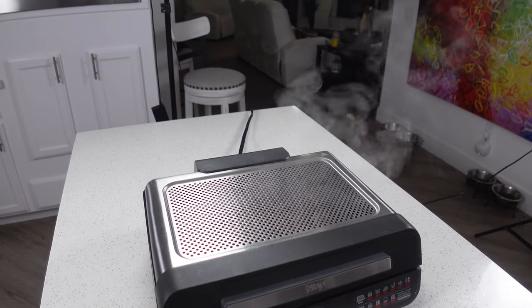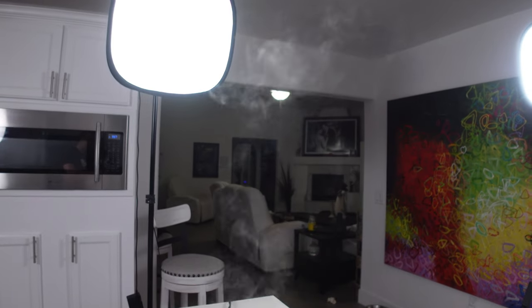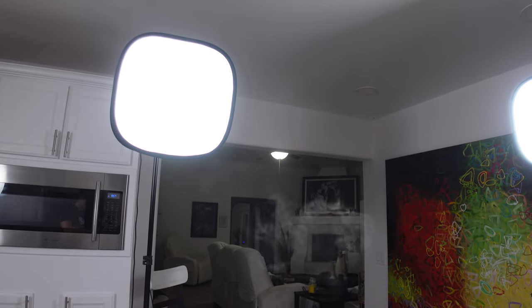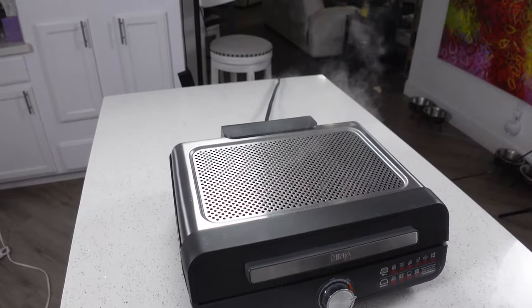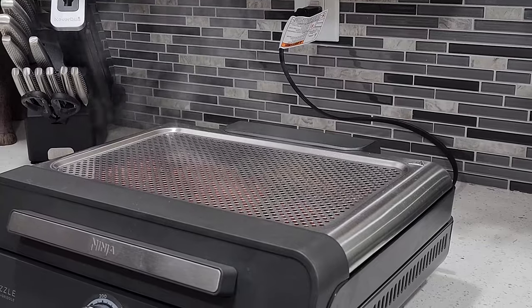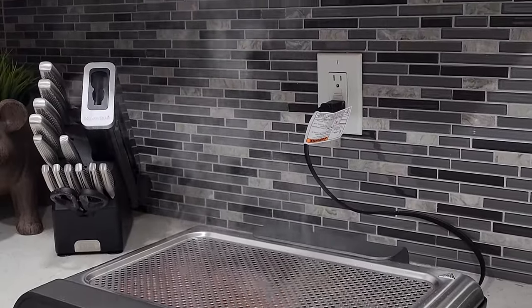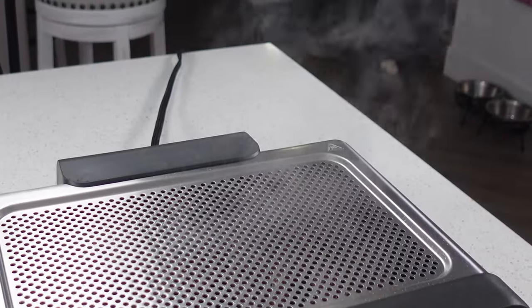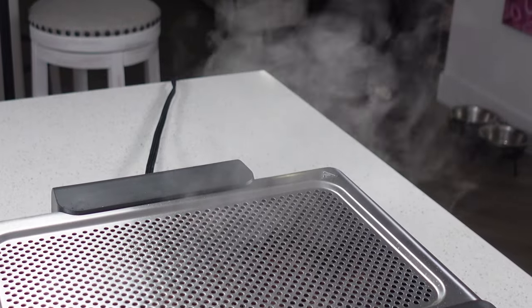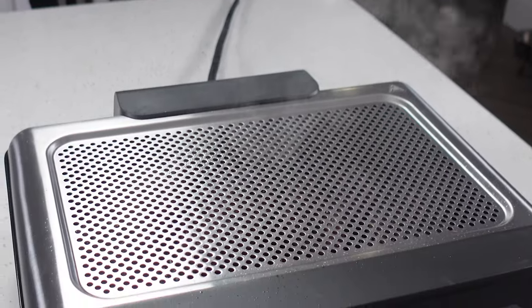A couple of things I noticed: the holes on the top really do a lot to stop splatter — I wasn't getting any oil on the countertop, which is a big plus. But it did almost nothing to stop the smoke. Ninja advertises this as a virtually smokeless grill, making it sound like you won't get any smoke whatsoever, but in practice you will get enough smoke to set off a smoke detector if it's close to your kitchen — unless you have a range hood nearby or a window open. It cut down on smoke a little bit, but there's still plenty coming through, so I kind of have to call BS on that claim. They really should just say that it cuts down on smoke.